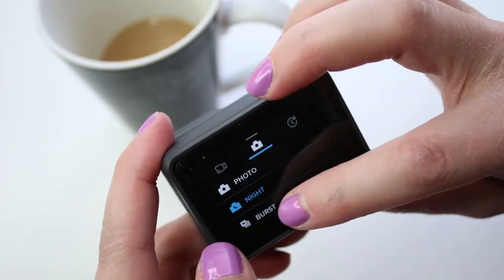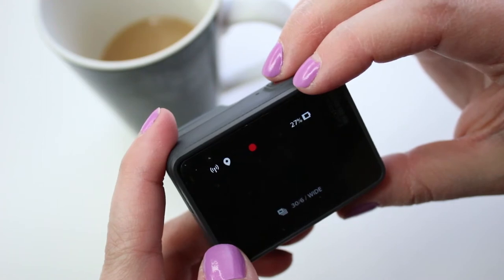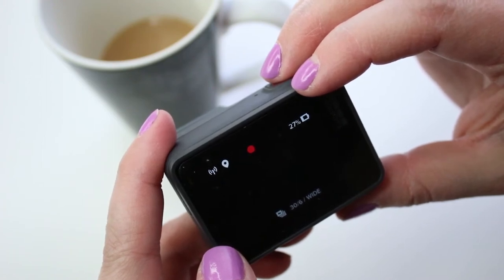Burst mode allows you to capture a whole bunch of photos with just one click of that shutter button. So you could do like 30 photos in just one second. This would be ideal for really fast moving activities — you want to make sure that you get that moment, get that shot.